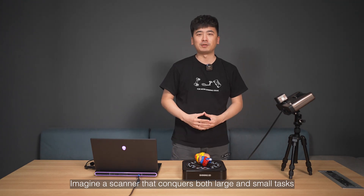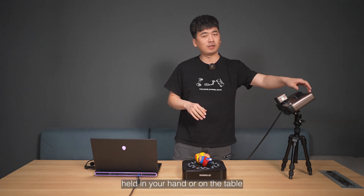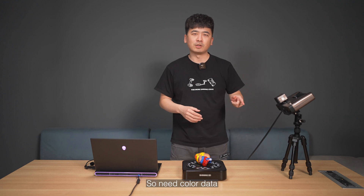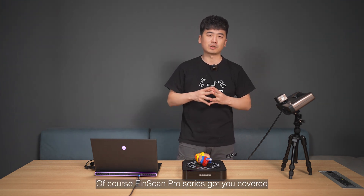Imagine a scanner that conquers both large and small objects, held in your hand or on the table. Need color data? Of course — IonScan Pro series has got you covered.